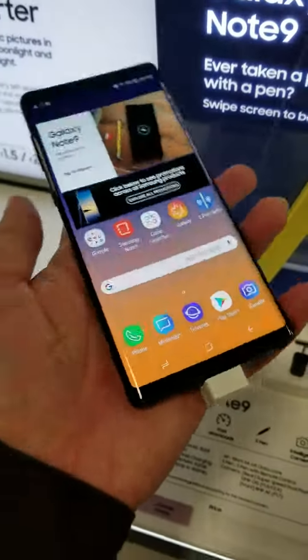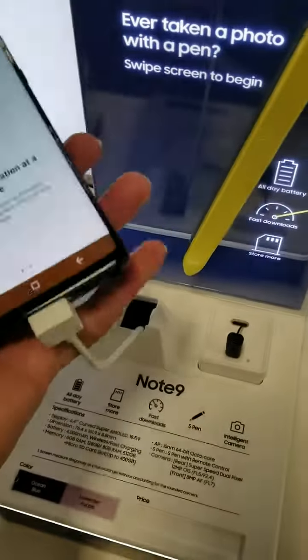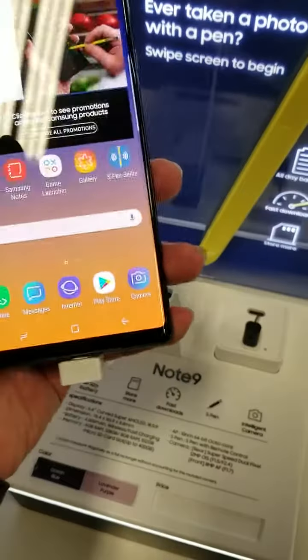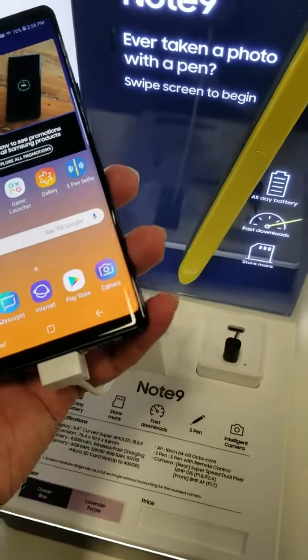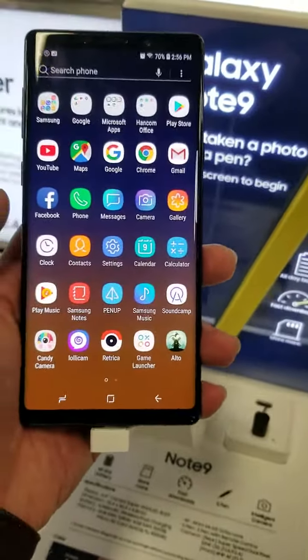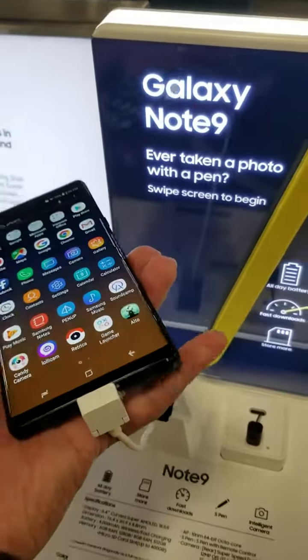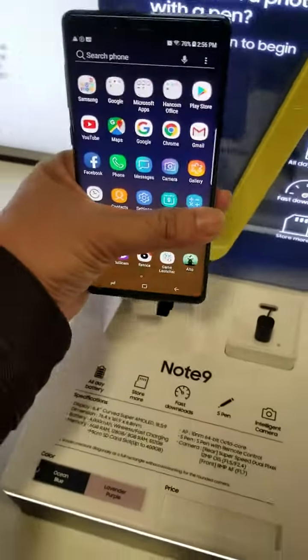So parang same lang naman. Ang bigat ng Note 8. Camera lang siguro. Yung specs nya. Kasama controller. Iba lang siguro yung chip. Same thing, nothing new.